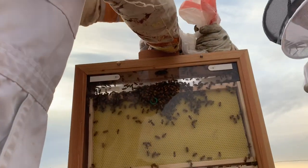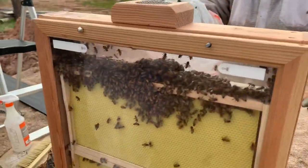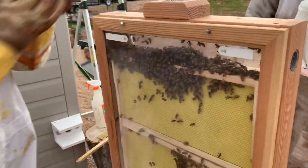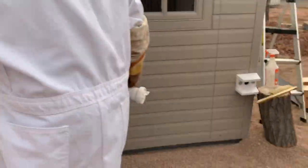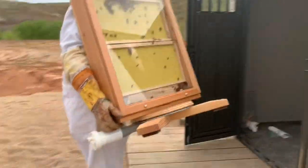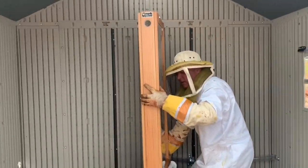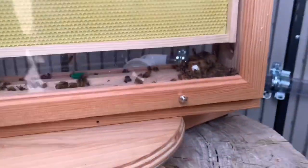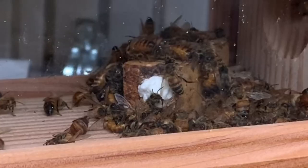At first the bees stayed at the top, but quickly they made their way down to where the queen was. The screen was placed back on top of the feeder hole, and then the observation hive was carefully moved into the shed and put into place, with the exit pipe from the hive matching up with the exit tube, securely screwed into place. As you can see, the queen cage sits there at the bottom.